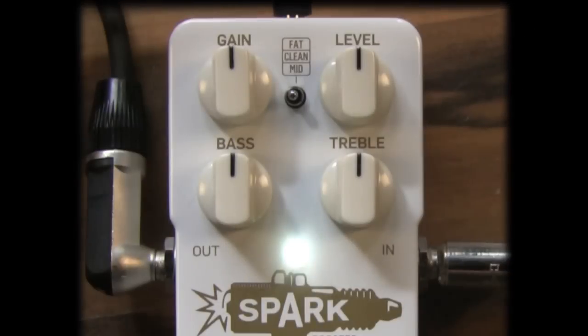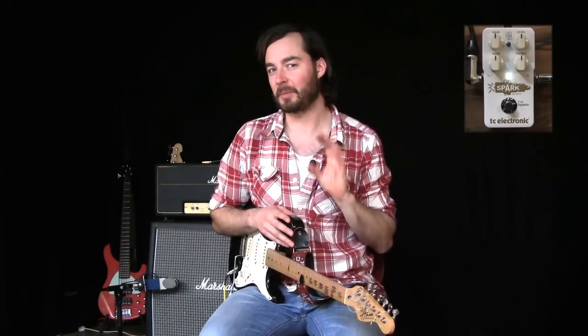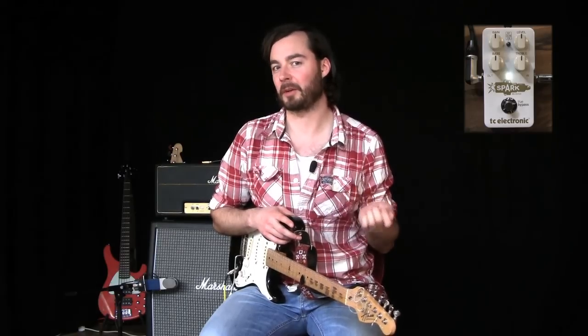First of all we have the gain knob, and the gain knob actually allows you to blend in a little bit of overdrive. It's not an overdrive per se — it just adds a little bit of grit to the sound, so you get that kind of feel that you get when you crank up an amp really hard.